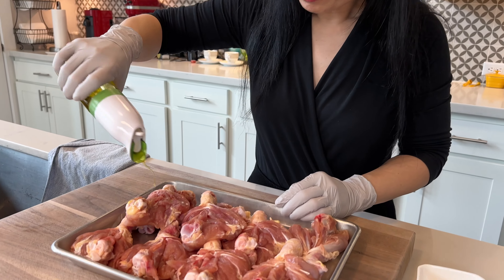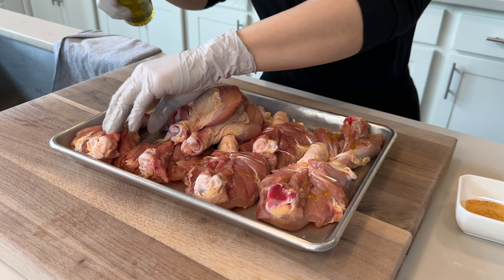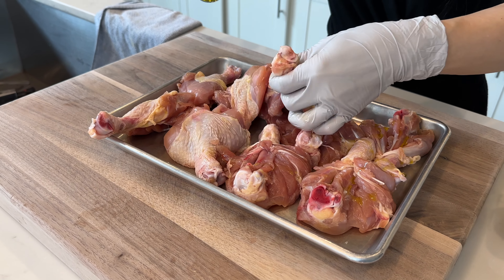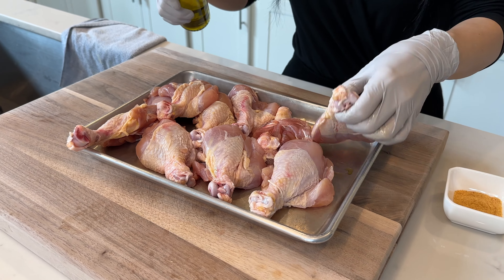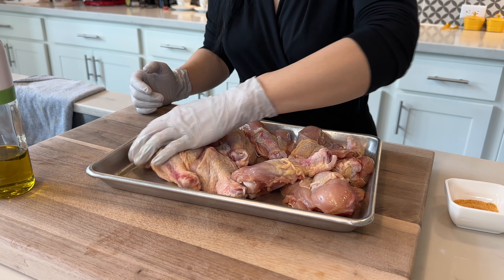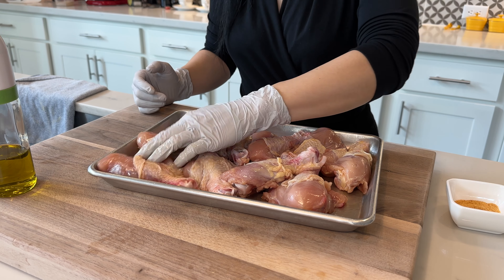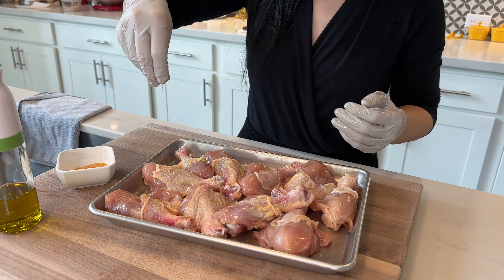Now we're going to oil and salt the chicken legs. Drizzle some olive oil over the chicken — not too much, there's no need because we're leaving the skin on. If you want to eat healthier, you can remove the skin from the chicken legs; that's totally up to you. I like to eat the skin because it's crispy. After pouring the olive oil, use your hand to massage the oil all over the chicken so it coats it evenly. Then we're going to add the salt to the chicken legs.